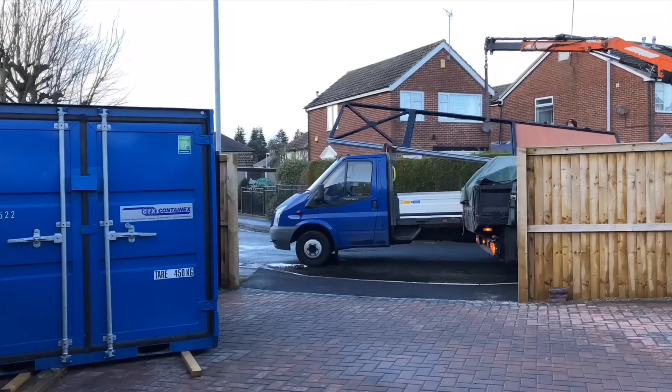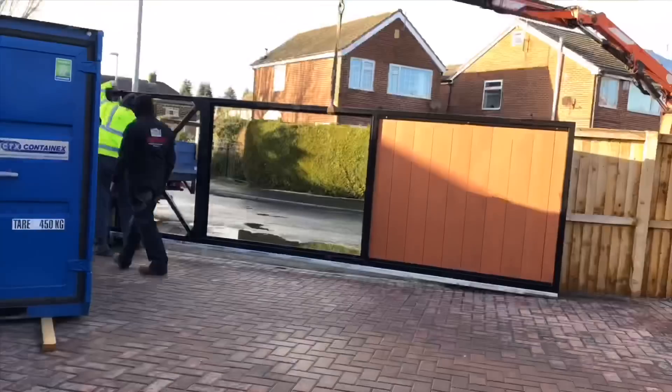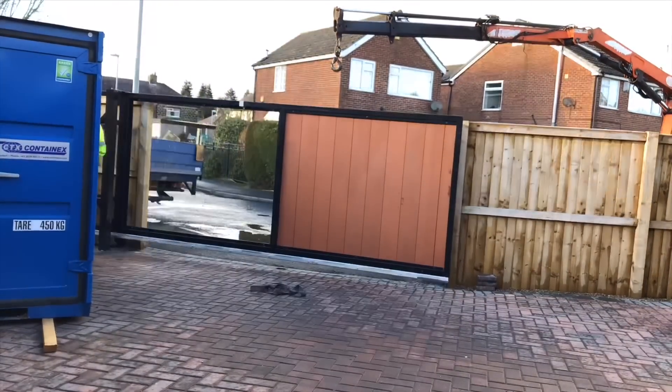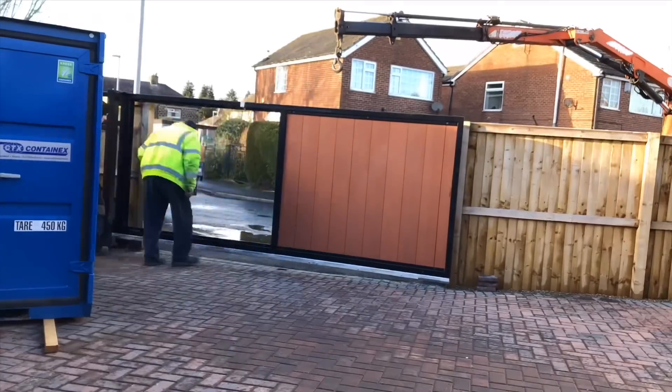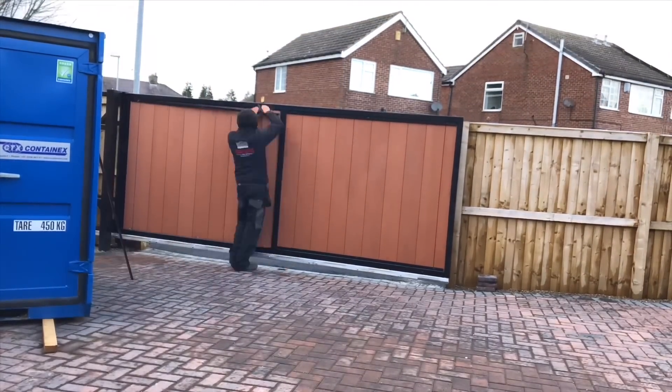They're just going to lift the gate into place now — they've got a crane. Obviously this automated gate is very heavy, and as I said before, this is a bespoke gate that Samuel has made.